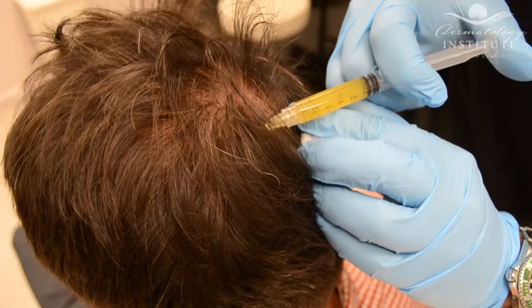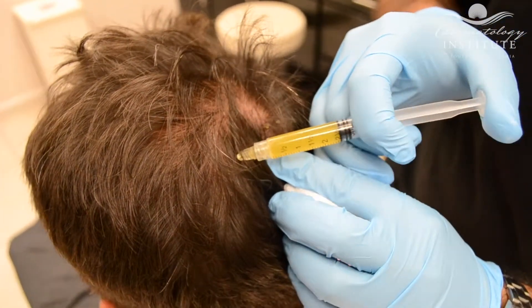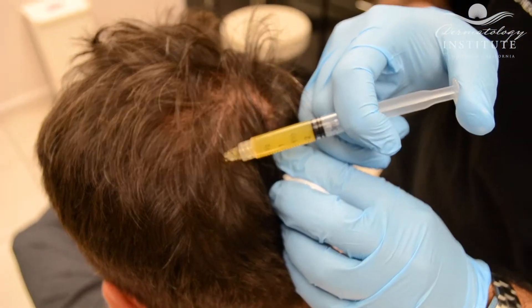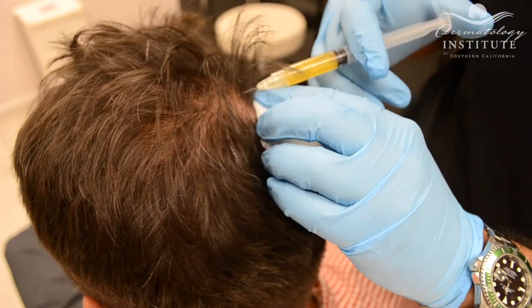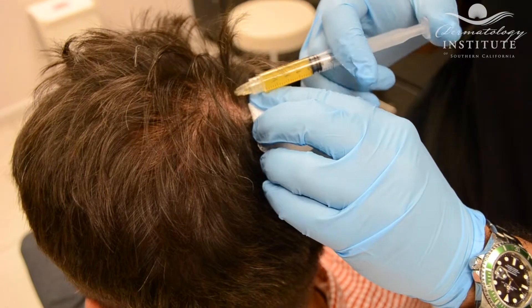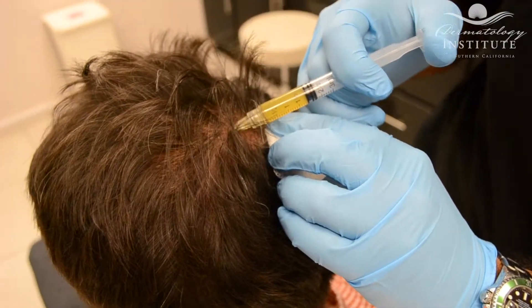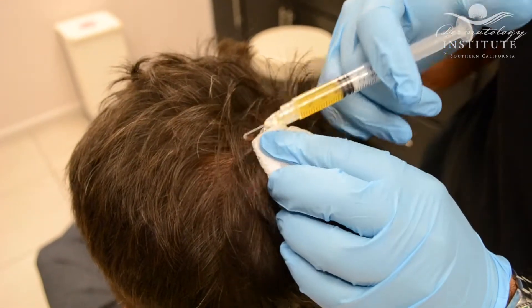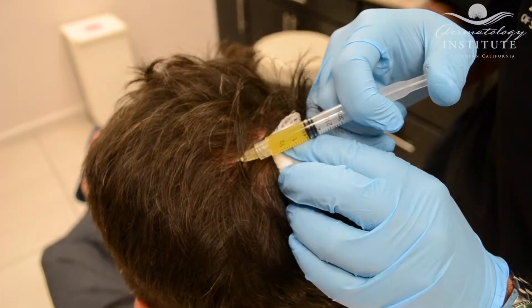But for our patients that do well with it, this can really be a miraculous treatment. There is some tenderness with the injections, obviously, because these are needles being injected. But I think our patients are preparing themselves very well for this procedure and know what to expect.